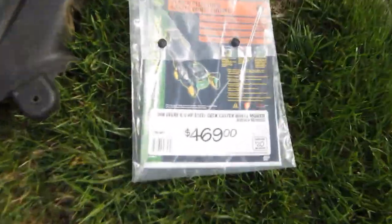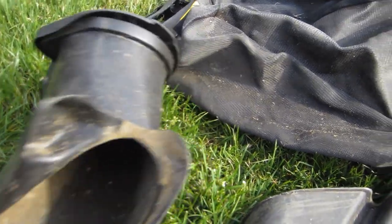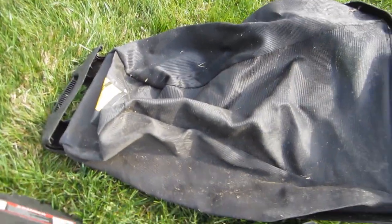Look at all these accessories. This is the original paperwork — looks like he paid $4.69. It's got the side chute and all this bagging contraption with the bag. All the bags are in good shape, but it's set up for mulching.